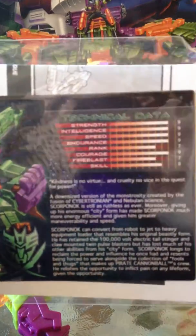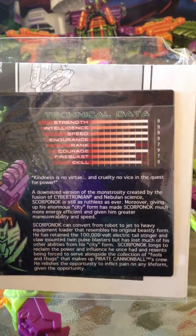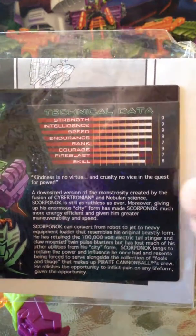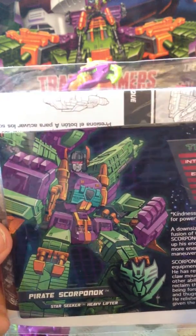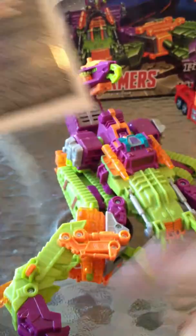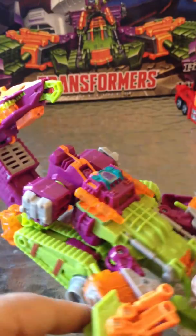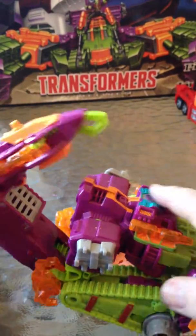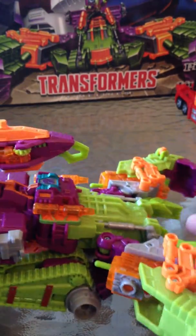Give you a quick look at his tech specs. And there's his graphic. The graphic looks a lot better than the figure does, but what can you do? And there's his tank mode.